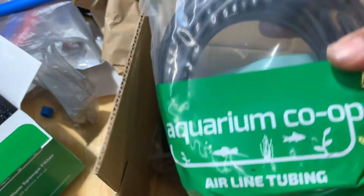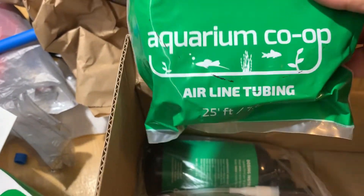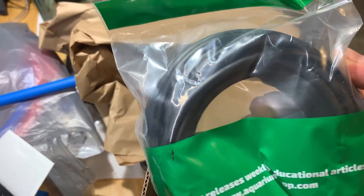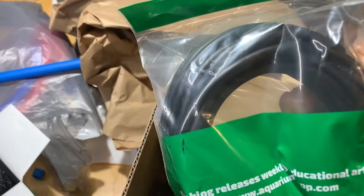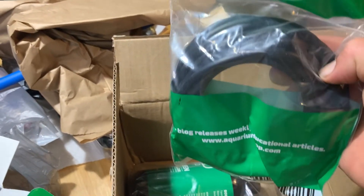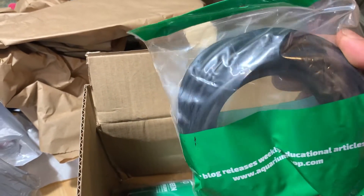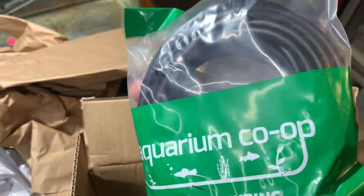I got myself some black airline tubing. One thing I learned is that if you have clear tubing, a bunch of algae grows in it because light passes through. I can actually see it on mine too. Algae grows faster in clear tubing, so I'm trying the black tubing to see the difference.